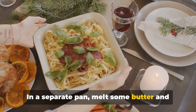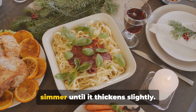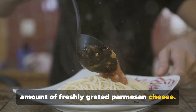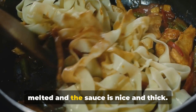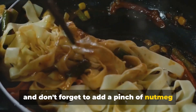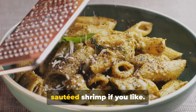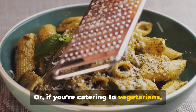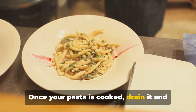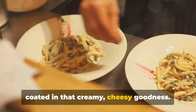In a separate pan, melt some butter and sauté finely chopped garlic until it's fragrant. Then pour in some heavy cream and let it simmer until it thickens slightly. Add a generous amount of freshly grated parmesan cheese and stir it into the cream until it's fully melted and the sauce is nice and thick. Season with salt and pepper to taste, and don't forget to add a pinch of nutmeg for that extra bit of warmth. You can add some grilled chicken or sautéed shrimp, or if you're catering to vegetarians, roasted vegetables or sautéed mushrooms would be a tasty addition. Once your pasta is cooked, drain it and add it to the pan with the sauce. Toss it until every strand of pasta is coated in that creamy, cheesy goodness.